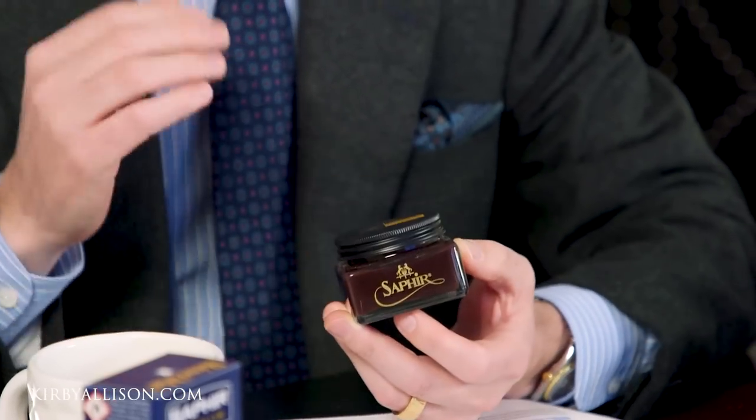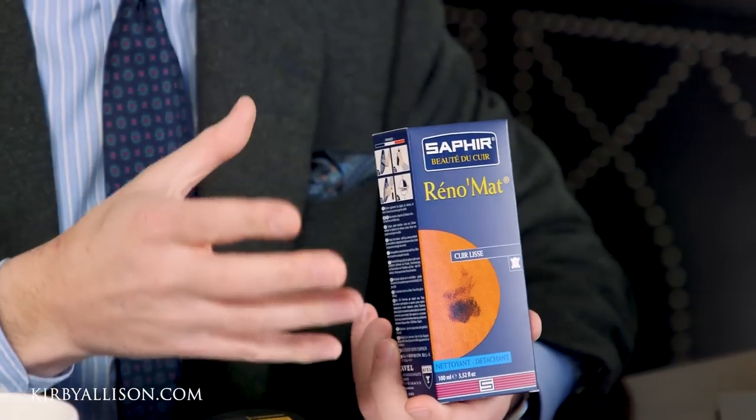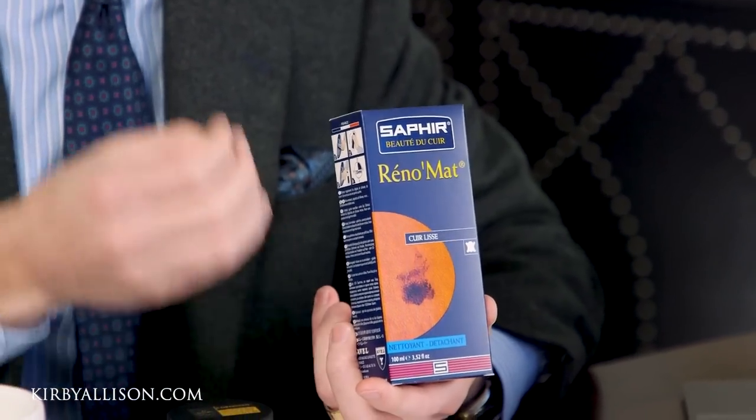What's nice about patining or antiquing your shoes just using simple shoe polishes is that you can remove that using something like the Saphir Reno Matte, which will pull anything that's been placed on top of that leather off. Now, if you're speaking of a more permanent patina — like something done with alcohol-based leather dyes or done at the factory — you're going to need something much stronger in order to strip that off.